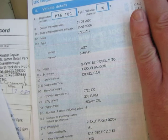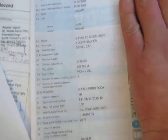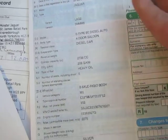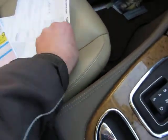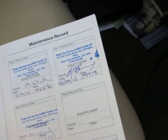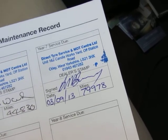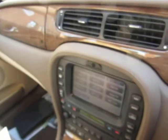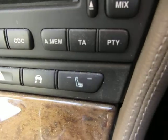It's an S-Type SE diesel auto four-door saloon, 2720cc — so it's not too big an engine, very retailable. The MOT runs out on the 15th of September 2014, and we've got a service history here with one, two, three, six, seven stamps — last serviced on the 3rd of September 2013 at 79,978 miles.